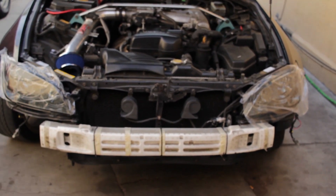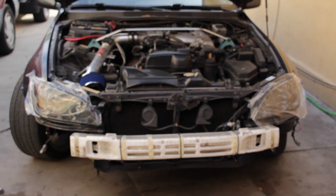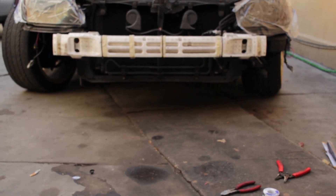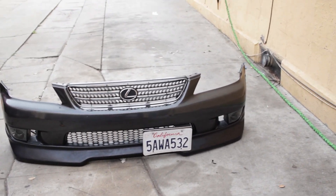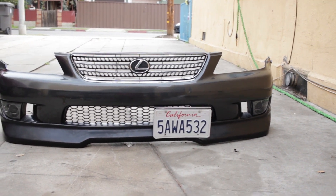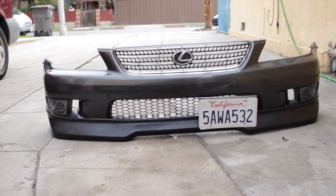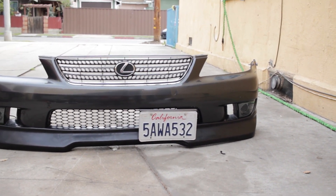I got the headlights on now and it was a pretty much perfect fit — I didn't have to do anything. So far I just screwed them in, but when I paint I'm gonna use double-sided tape and do all that. Right now I'm just gonna leave it as is and do the rest later. I'll put this back on the car and test the lights out tonight.